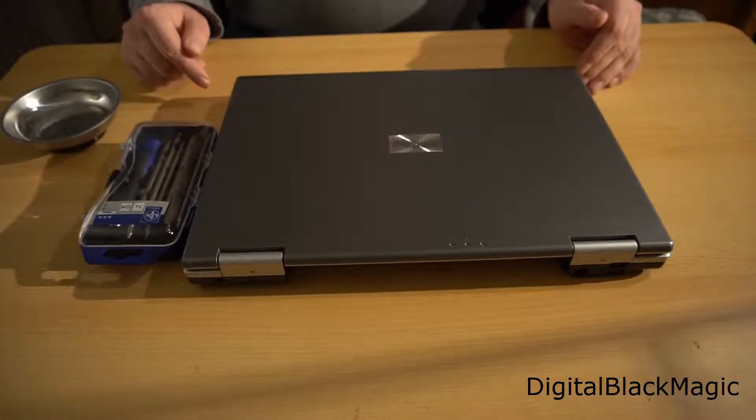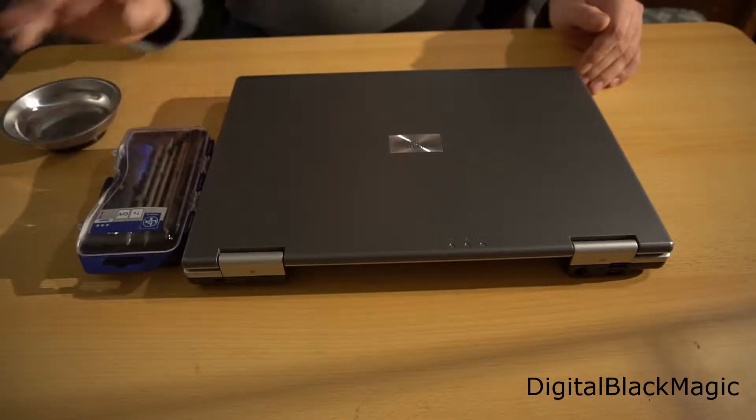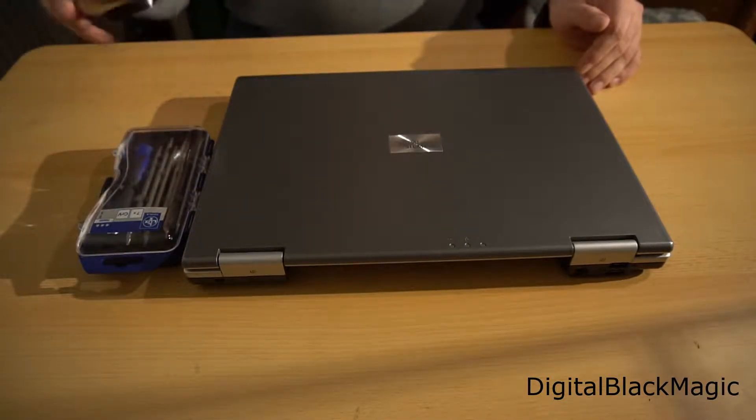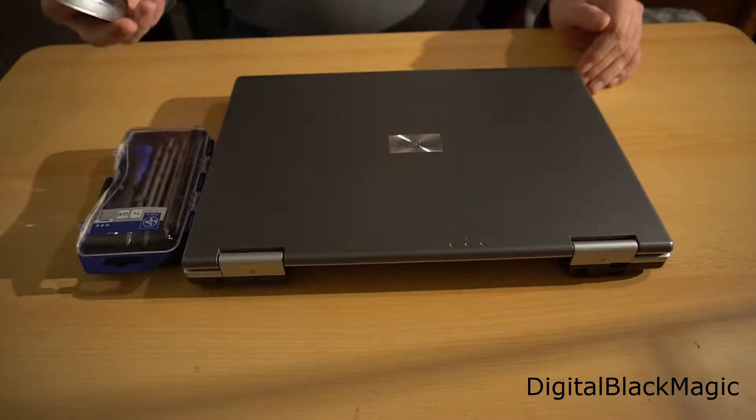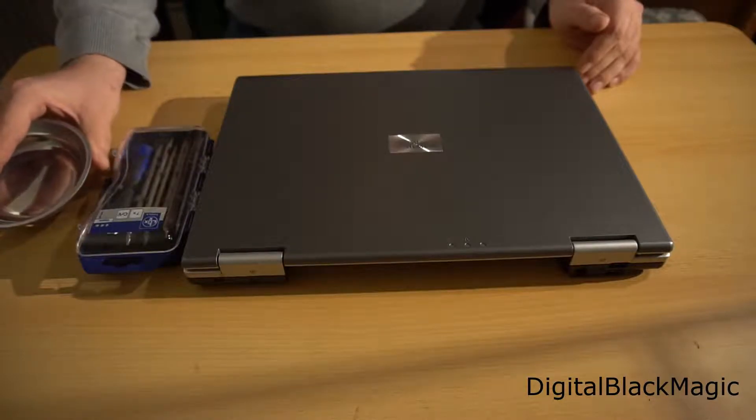In order to disassemble a laptop or a computer, you need a screwdriver set with all necessary bits. I have one of these, as well as a magnetic bowl to keep all the screws safely and keep them from running away. A runaway screw is not a nice thing.